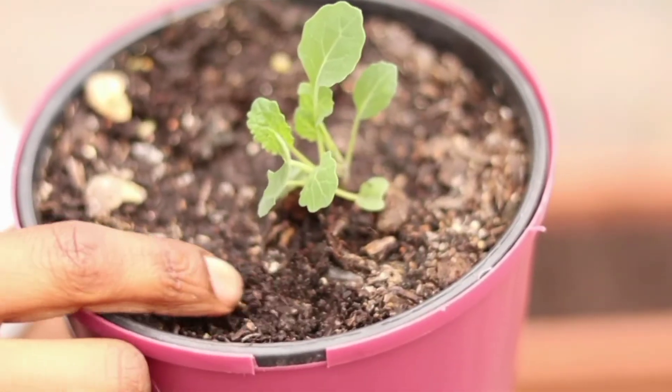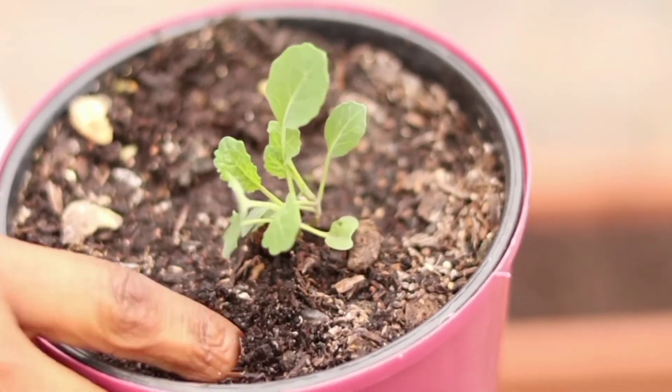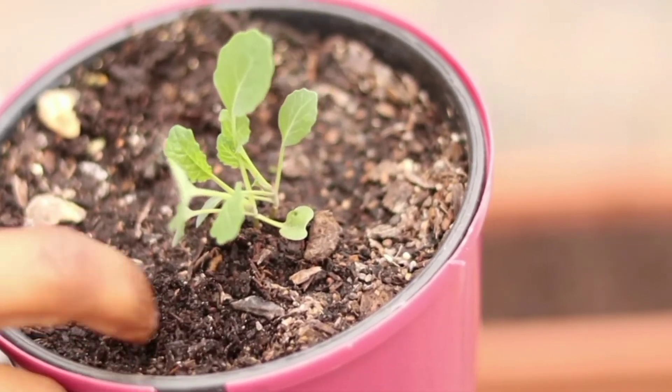Seedlings will require regular watering. As a gardener, you need to look at your context and water your seedlings as required. You can check regularly to see whether your soil is dry, and when it is dry, ensure that you water them.